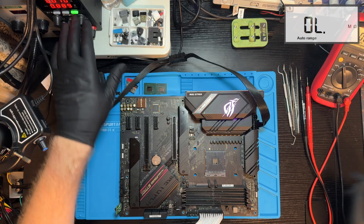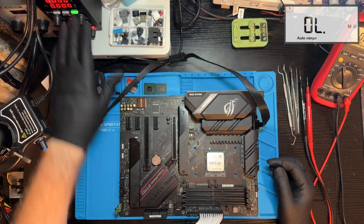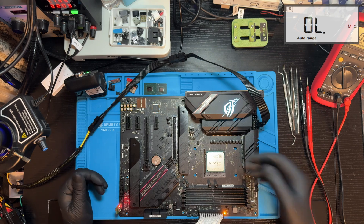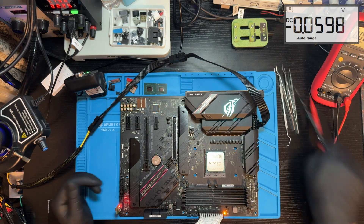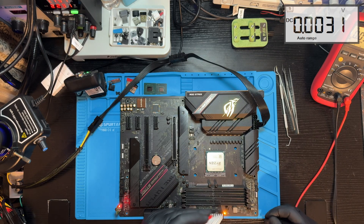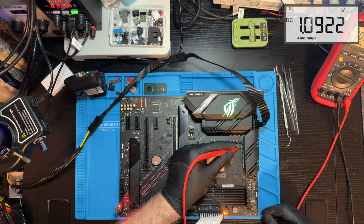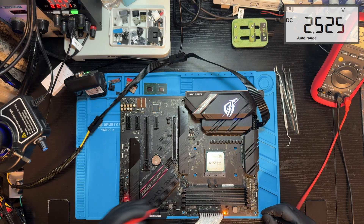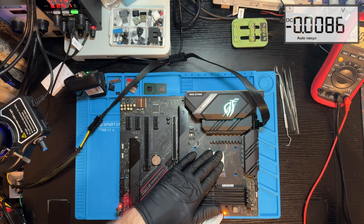Let's put the CPU in. Powering on with the CPU — 132mA. Pressing the power button. It's getting a little hot. Let's see if we have V-Core voltage... and we do. V-Core is the vital supply voltage for the CPU cores, and it must stay within a precise range for stable operation.